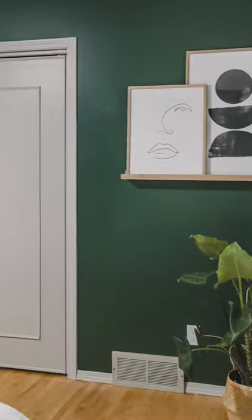I will link them below. Here is the closet door — it looks so good. I'll put the link to the full reveal below.